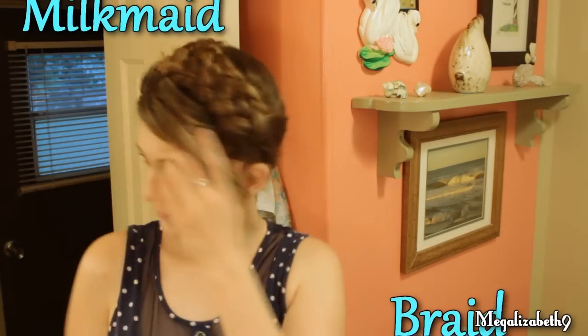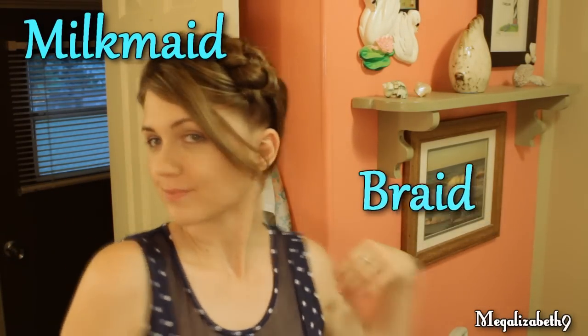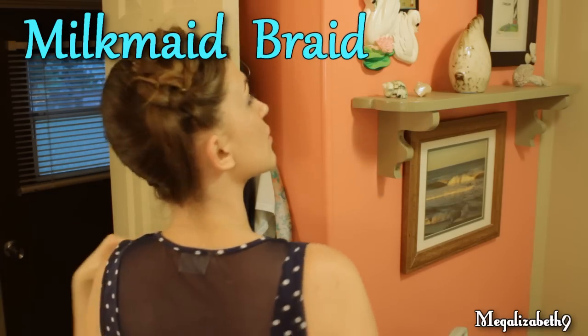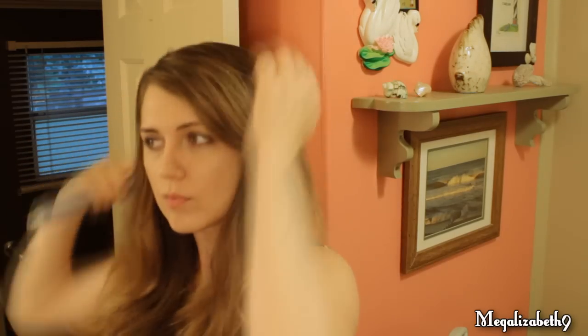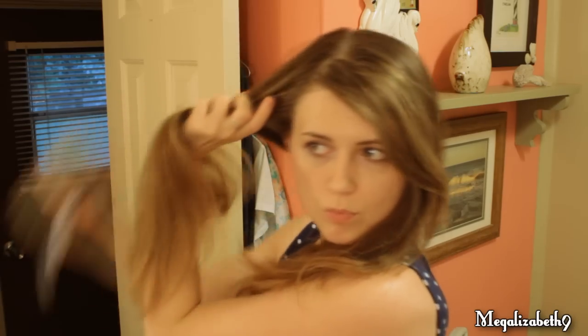Hey guys, today I'm going to show you this lovely milkmaid braid you guys wanted me to show you from Quick Tip Tuesday for back to school. So let's start by brushing our hair. You want to part it down the center or just slightly off-center so that most of the hair is equal on each side.